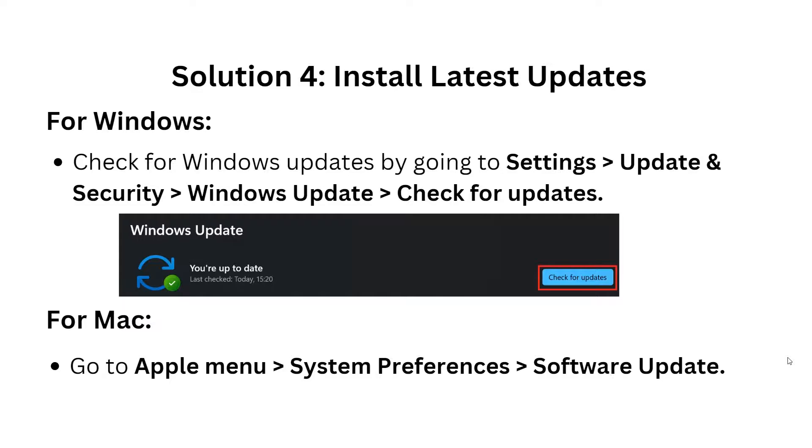Solution 4: Install the latest updates. For Windows, check for updates by going to Settings, then Update and Security, then Windows Update, and click Check for Updates. For Mac, go to the Apple menu, then System Preferences, then Software Update.